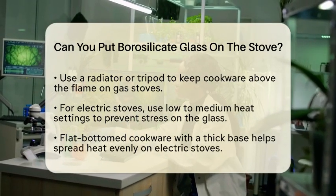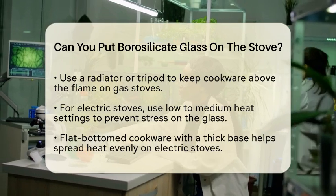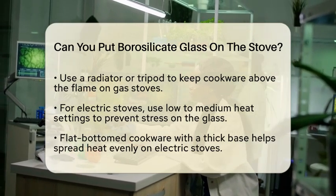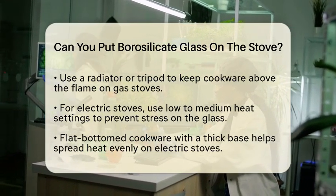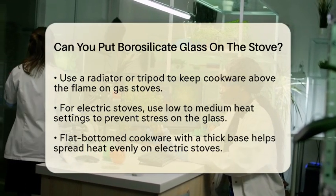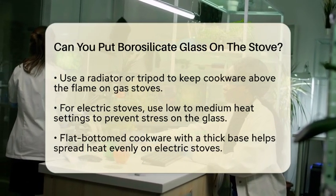For electric stoves, it is best to stick to low to medium heat settings. High heat can lead to uneven heating, which might stress the glass. Using flat-bottomed cookware with a thick base can help spread the heat more evenly, reducing the risk of damage.